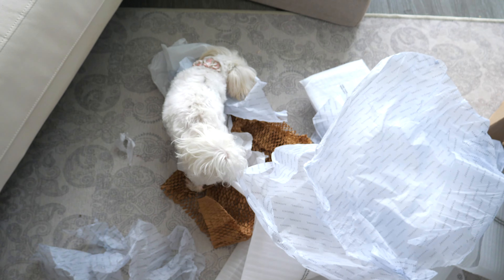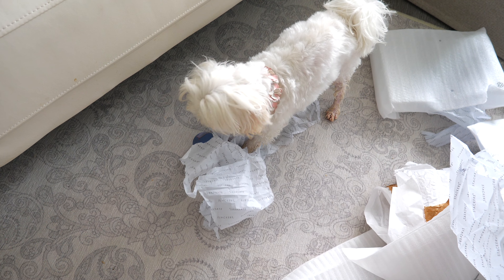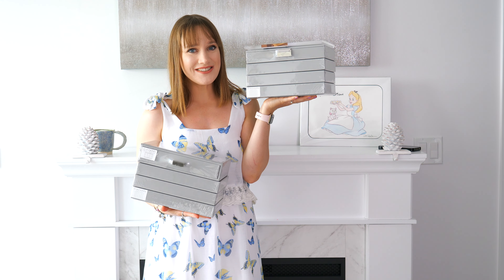Can you hear my little dog Dinah in the background? Alright, so here is a look at my new Stackers jewelry boxes.